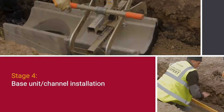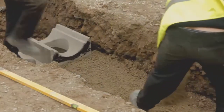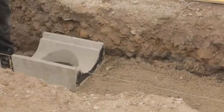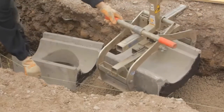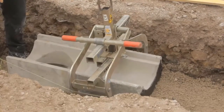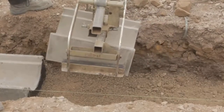Base units channel installation. Bedding concrete of the appropriate mix and to the appropriate thickness and depth shall be laid. Base units shall be laid onto the freshly mixed bedding concrete starting at the outfall, i.e. working uphill. Alternatively, the base units may be bedded onto a layer of 10 to 40 millimetre cement mortar on a previously prepared concrete foundation. Where cutting is necessary, one or two units shall be cut so that no single unit is less than 200 millimetres in length. All cutting and trimming of the units should be carried out with a concrete saw or disc cutter.